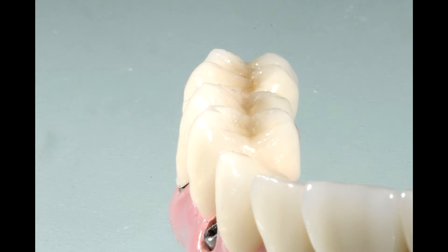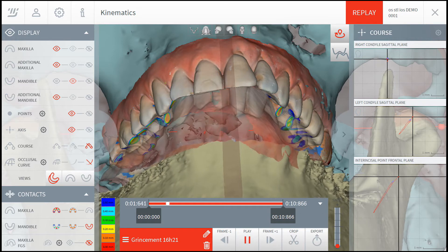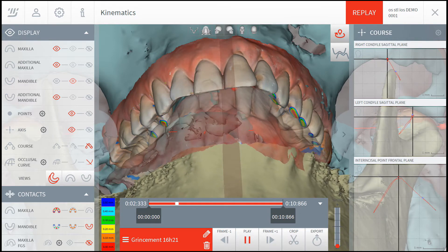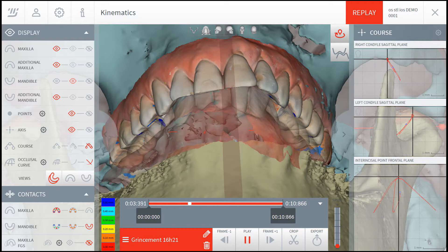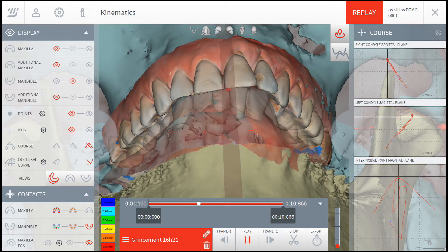Restorations with prominent cusps are of ultimate importance for chewing efficiency. When we have a closer look at the real-time masticatory movements of the mandible with jaw tracking technology, we can better understand how preparation of the occlusal surfaces in three dimensions — with cusps and grooves — instead of two dimensions, which is flat, adds to food grinding.